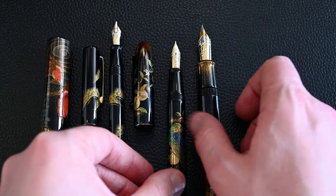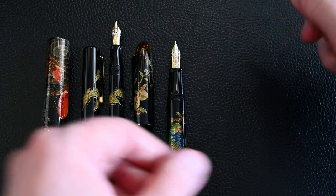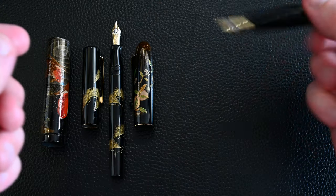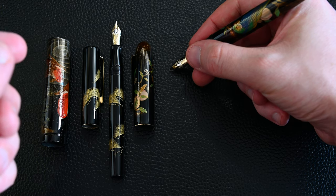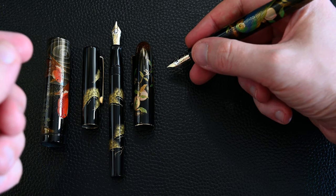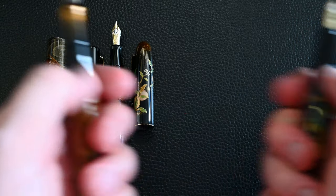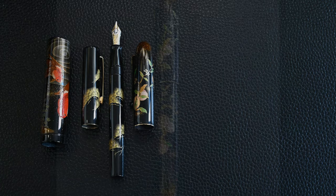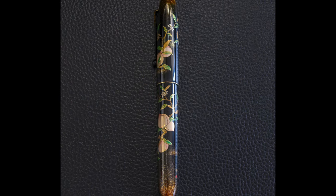That's why the Emperor nib has quite a lot more bounciness in how it writes. As you go smaller into the Namiki nibs they feel a little bit harder while still being very smooth writers. This is a really comfortable size - for a lot of people this is just a perfect pen size to write with. I love the Emperor, but that's because I do have large hands. The Namiki Royale is an absolute favorite.